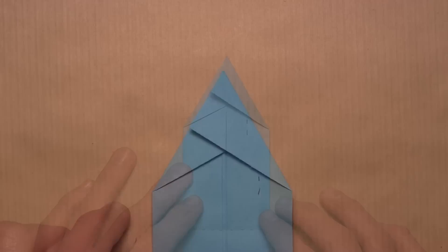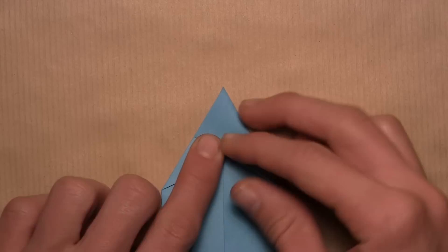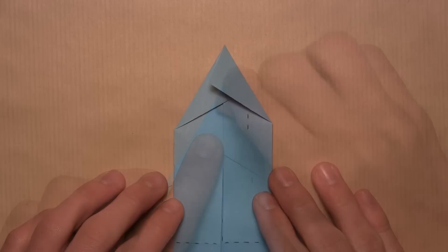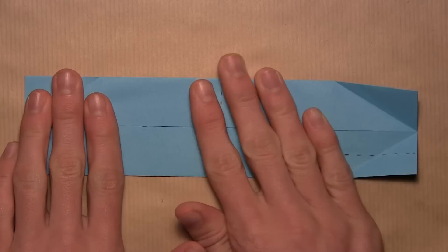Once you've done that to both sides, rotate the model and unfold the four corners that we just folded in — unfold them all the way. Then flatten out the model, and it should look like this.